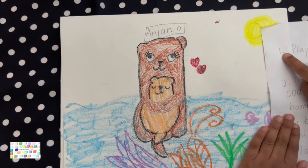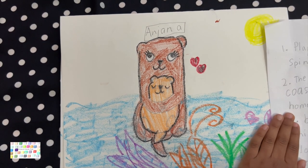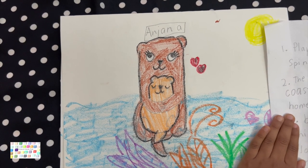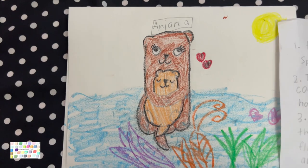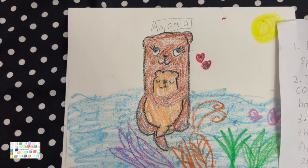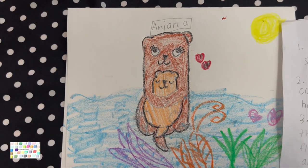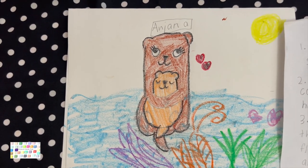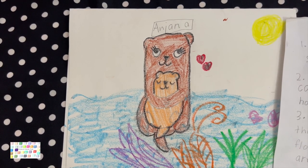Fact number one: Playful sea otters spin and romp together. Fact number two: The Pacific Ocean's northern coastlines make perfect homes for otters. Fact number three: Baby sea otters have soft fur so they can float in the water. Fact number four: Baby sea otters are born in the water. Fact number five: Sea otters even keep kelp forests healthy because it's their food.